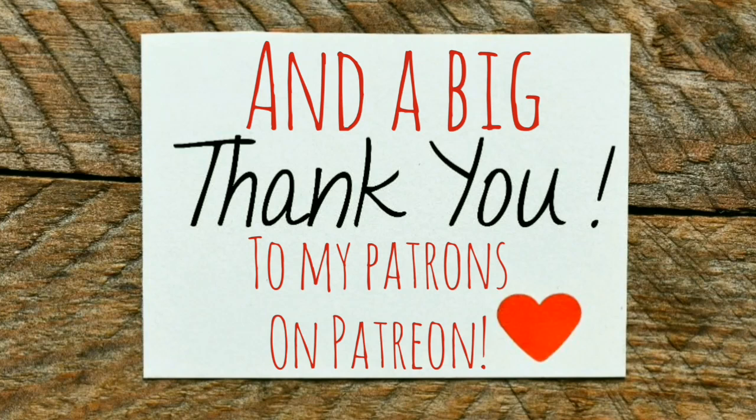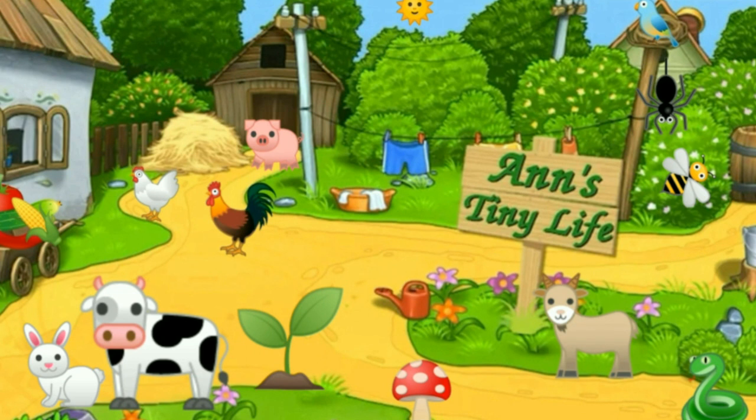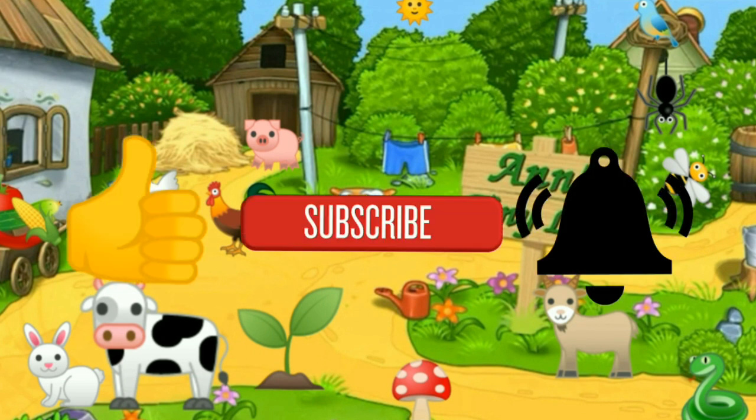I'm just going to cut this one short because there's nothing else to talk about. I hope you're all well, I hope your weather isn't too bad, and I hope your health is good and that you're happy and in good spirits. That's all I've got for you guys today — see you in the next video. Thanks for watching everybody; make sure you like, subscribe, hit the bell, and y'all have a good one.